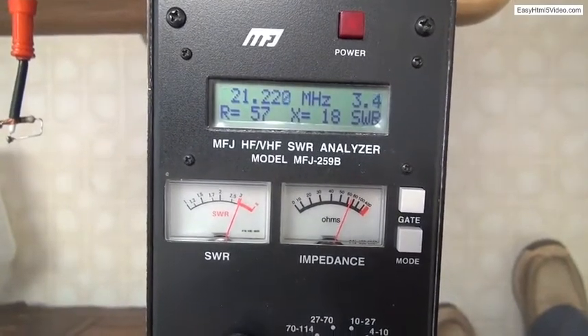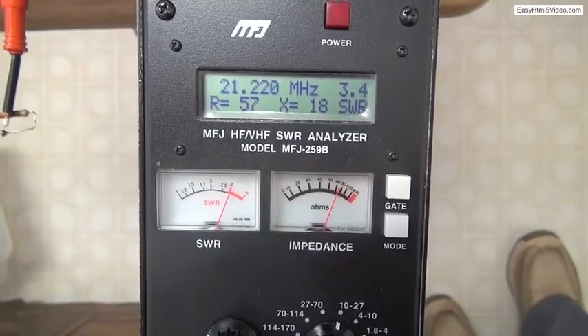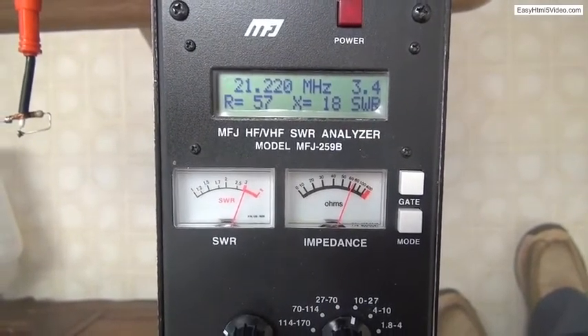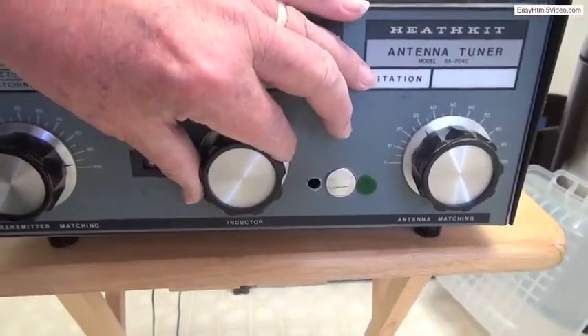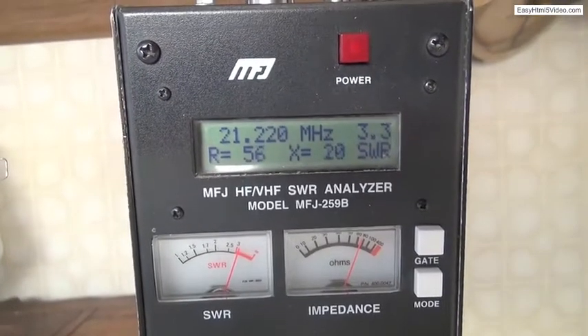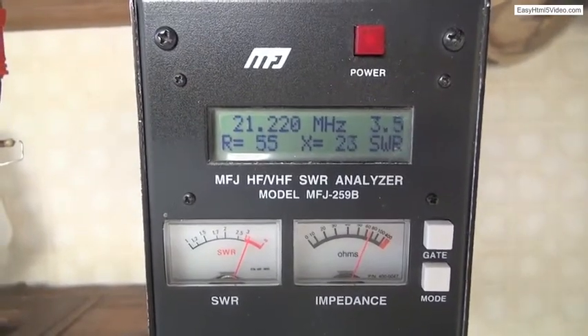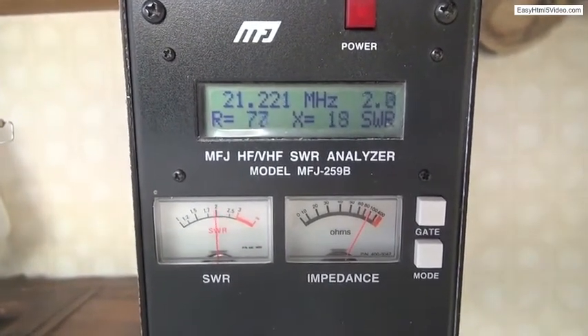We're going to adjust the roller coil until we see a dip on the SWR meter. This is to achieve our quest of resonance. We turn the inductor or roller coil knob watching for a dip on the SWR meter. There's a dip.